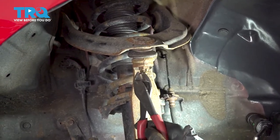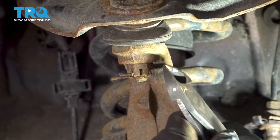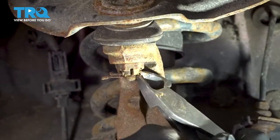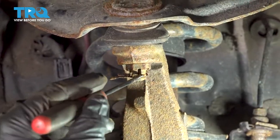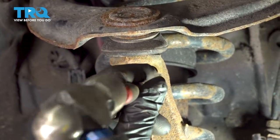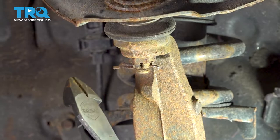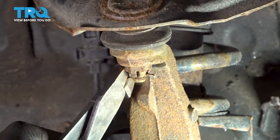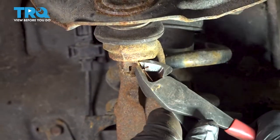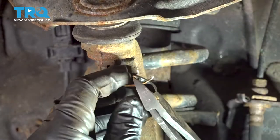Using the pliers, we're going to go ahead and remove our upper ball joint cotter pin. We're going to grab the head of the cotter pin and try to work this out. Ours is in there pretty good and it's pretty rusty. I'm going to try using a pick to get through the eyelet, and then use our pliers with a little bit of leverage to go ahead and work the cotter pin out.